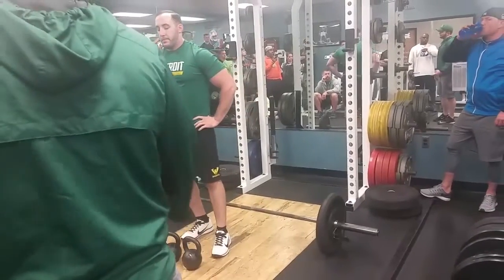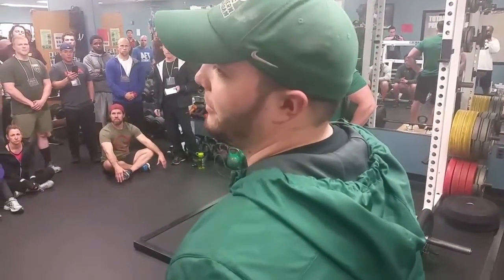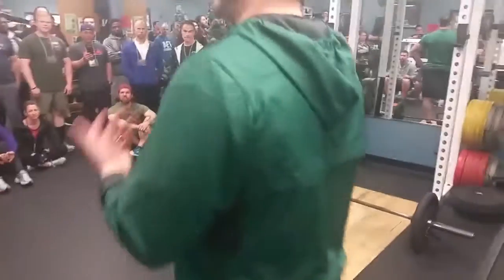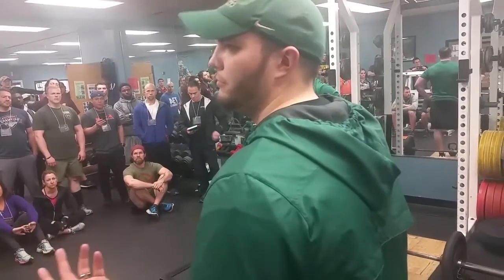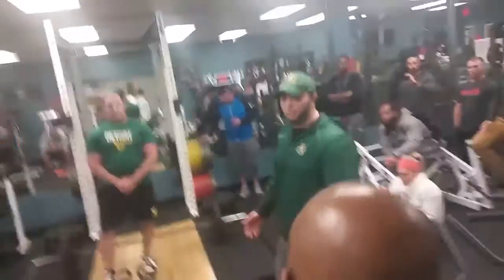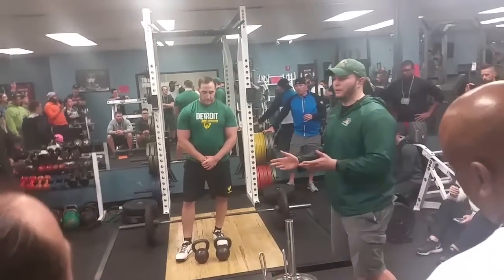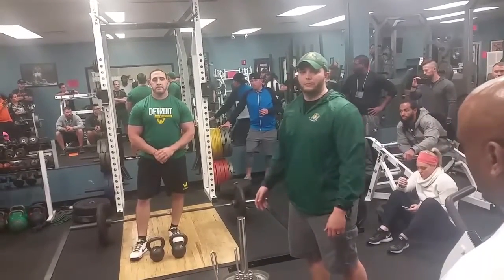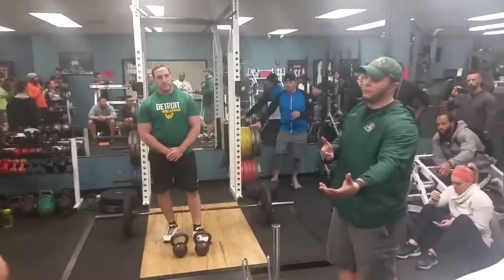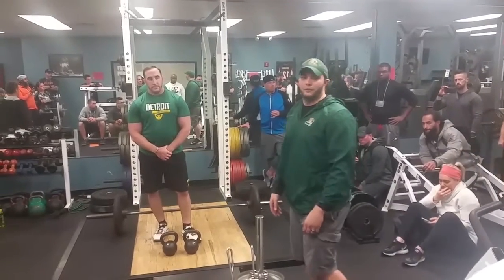We put two kettlebells at every single rack. Our big guys hopefully have the heaviest weight — sometimes it's our running backs because we've got some soft big guys. If we run out of kettlebells, we go to dumbbells. Freshmen wide receivers are usually underdeveloped, so they get the lighter weight. Offensive linemen are often soft, skill guys are underdeveloped but not soft, and the guys in the middle are usually our toughest and strongest.